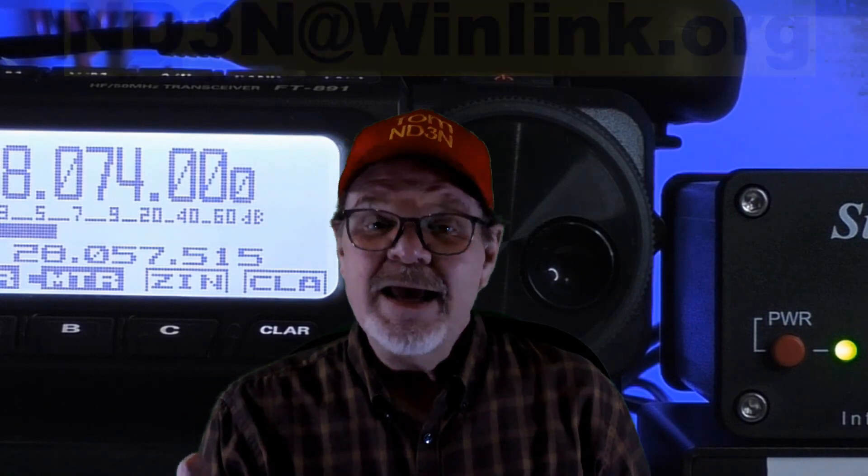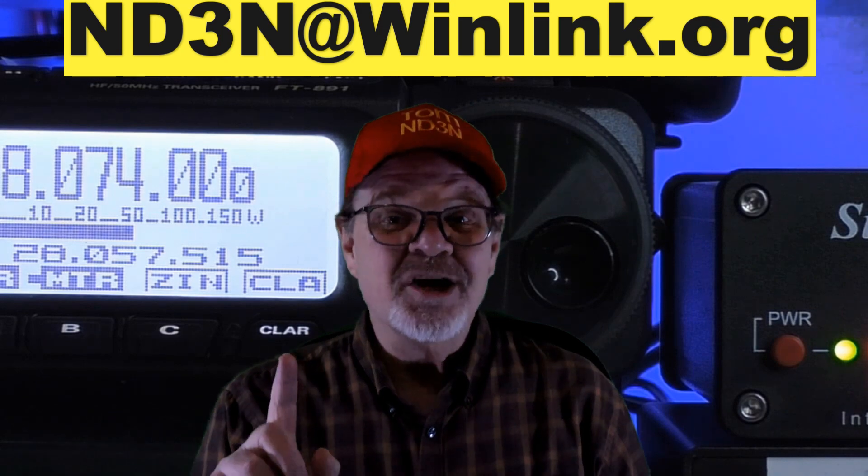Winlink lets you send and receive emails through your radio over the air without the use of an internet connection. This video will start by describing the Winlink infrastructure, show you how to download Winlink and what I consider to be the best available virtual TNC, VARA-HF. I'll also show you how to create a Winlink email, connect your rig to the TNC, connect your ham radio system over the air to the Winlink system, and demonstrate how to create, send, and receive Winlink emails.